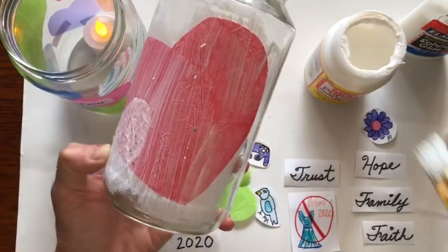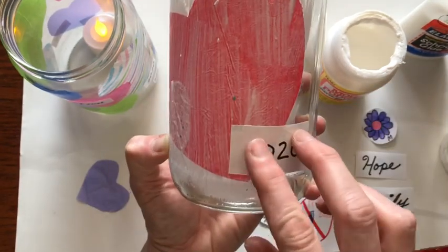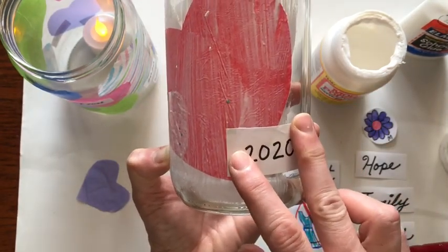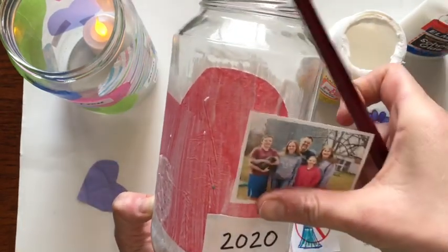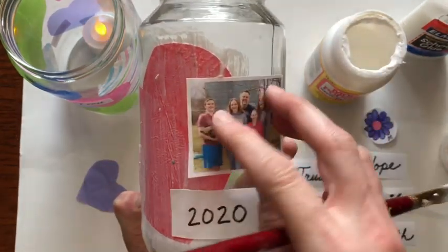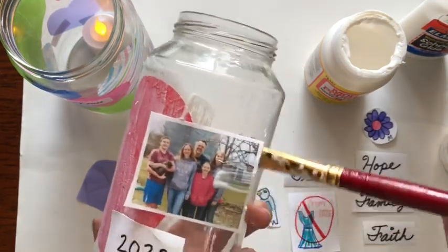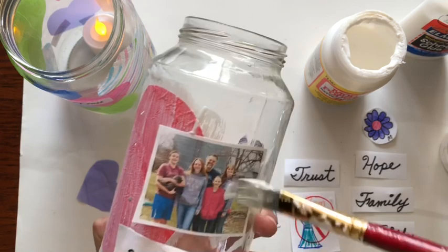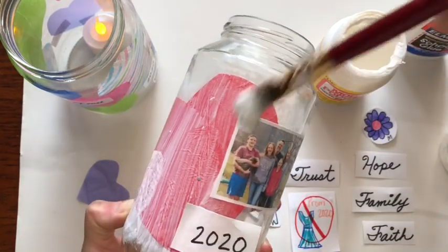You have to have a gentle touch if you have tissue paper because it will rip. Then I'm going to put this 2020 on there. Now if your family took a porch picture, this would be a great place to put on a family picture. If it's not sticking, just add a little more Mod Podge underneath and then paint that on.